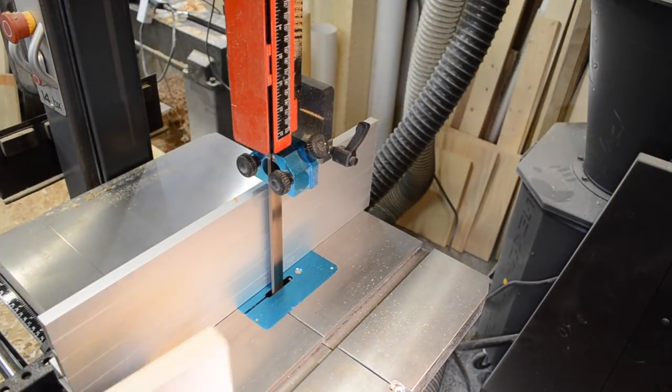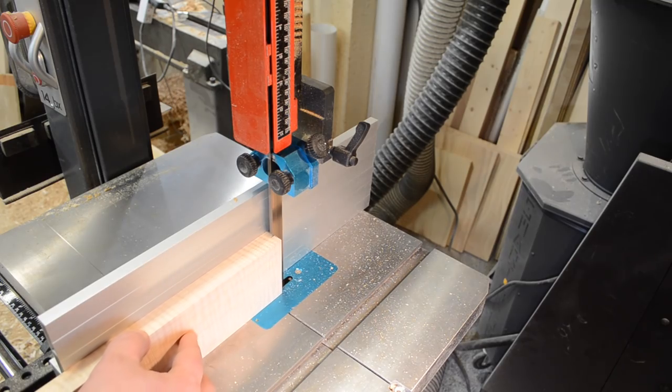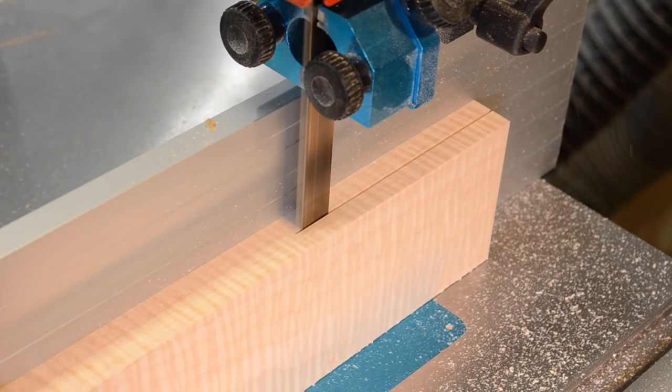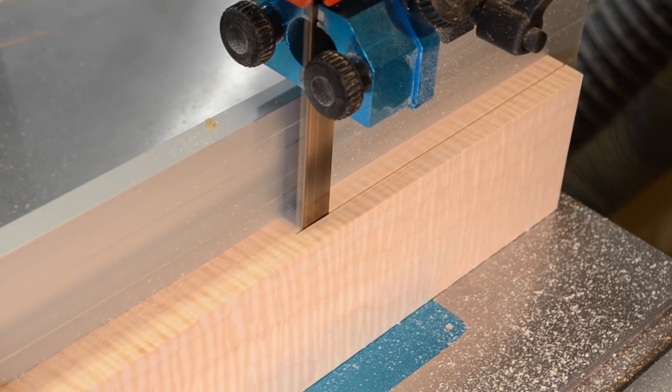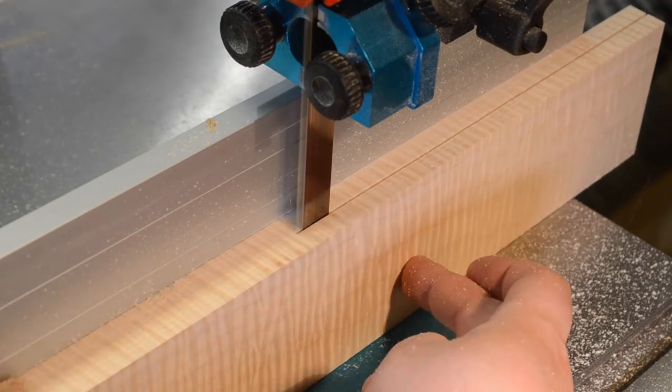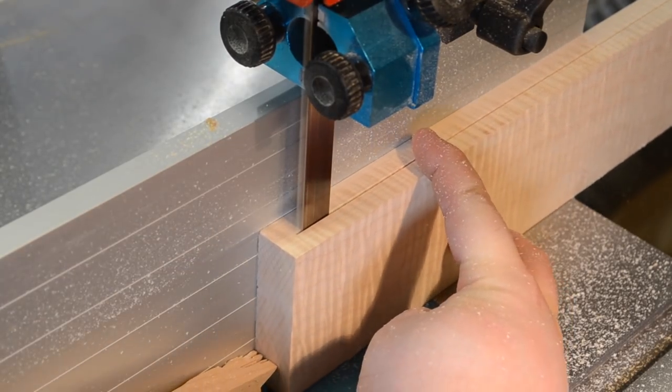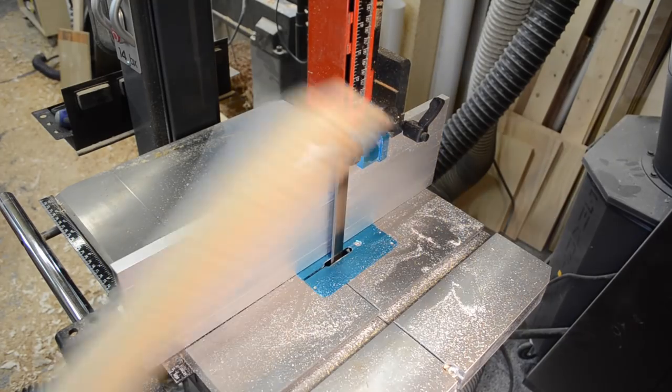Then it was a trip over to the bandsaw. I was re-sawing the sides — splitting that piece in half — and each half was going to yield me a long side and a short side to the box. When you open it up, you get a continuous grain completely around the box, and I figured for a piece like this it would be worth doing.